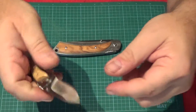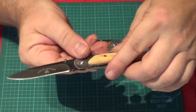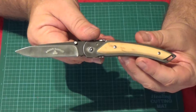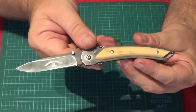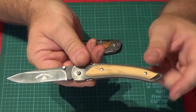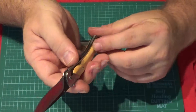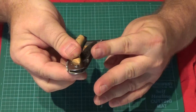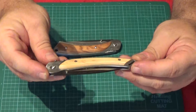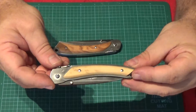It's a one-handed opening liner lock. It has a little Gaelic symbol on it. It's hollow ground, which is fairly unusual for French knives — those are typically flat ground. Nicely made. The handle scales on this one are boxwood, or bouille in French. The fit and the lock mechanism are quite solid. It's a nice, modern-looking knife with a little hole in the scales for a lanyard.